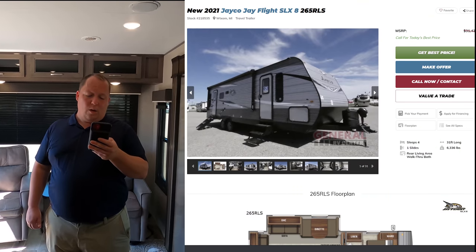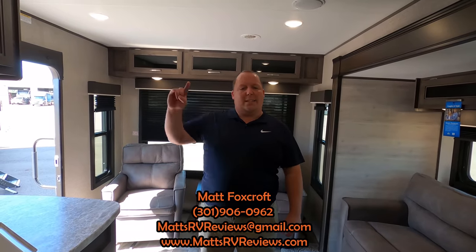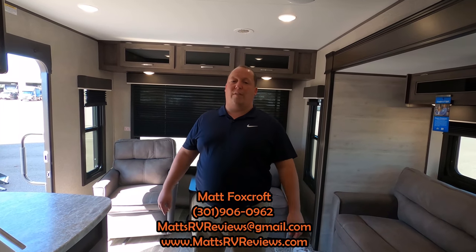Since it is a current model year we cannot advertise the sale price, but I know we can get you a sale price of a lot less than that. You can call, text, email, or FaceTime — 301-906-0962. You're really going to want to call General RV up here in Wixom, Michigan, or send me an email at mattsrvreviews@gmail.com, or check out the website mattsrvreviews.com. If you're seriously interested, make sure they give you the Matt money — some sort of coupon or discount code for additional savings — to help you get the best price.